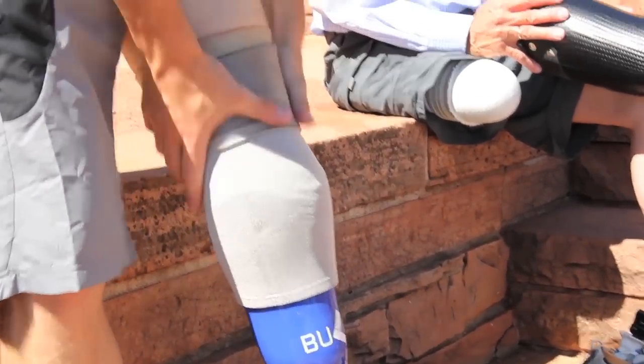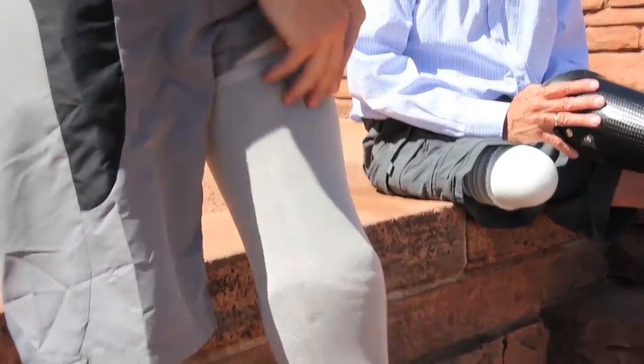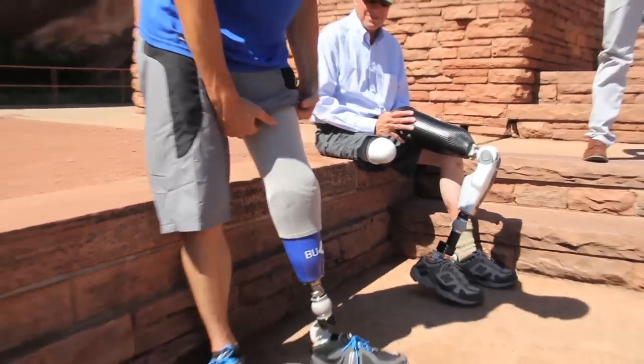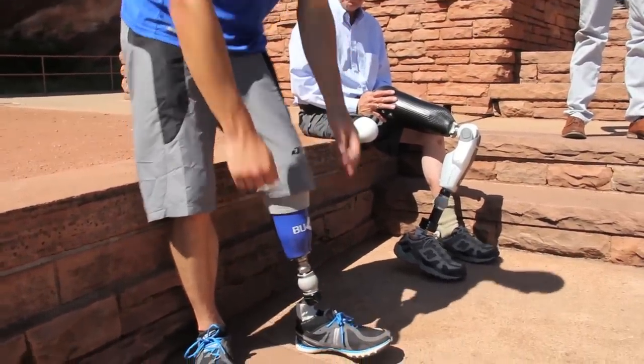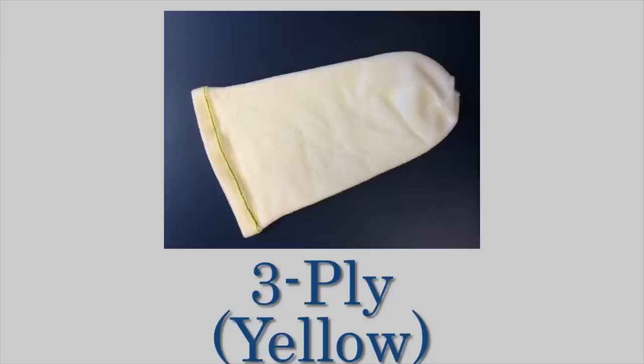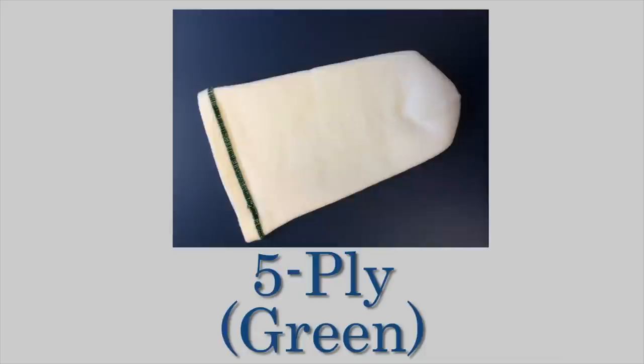A prosthetic sock's thickness and weight is represented with the term ply. As you increase in ply, you increase in thickness. One ply socks are usually white. Three ply have a yellow band at the top, and a five ply sock has a green band at the top.